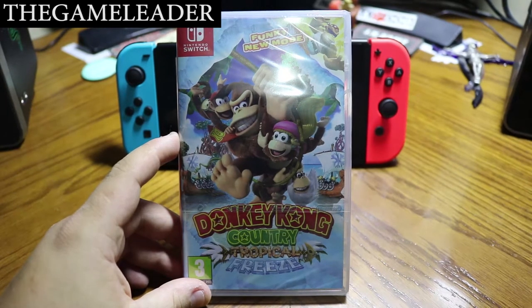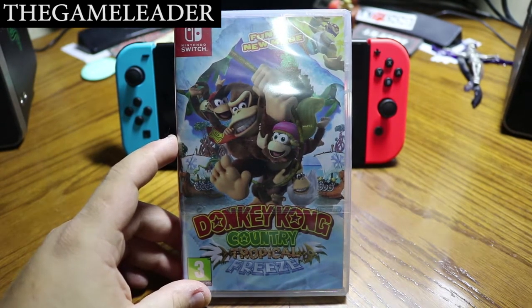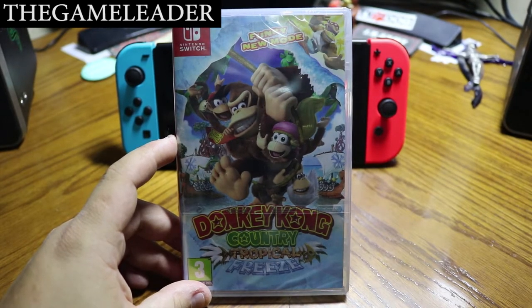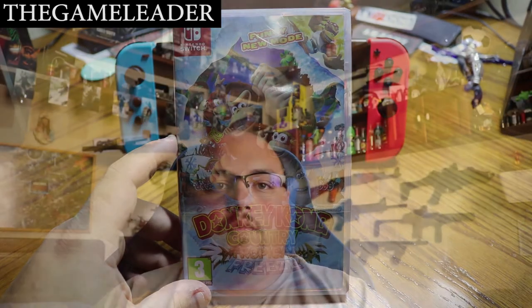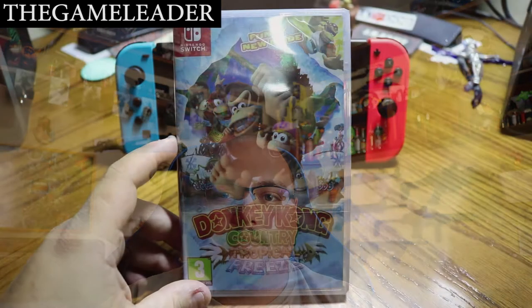Hey guys, the Game Leader here, and welcome back for another unboxing video. As you guys can see, it is Donkey Kong Country Tropical Freeze for the Nintendo Switch. Before I start the unboxing, please take a moment to hit that like button, subscribe, and press the bell button so you can receive notifications whenever I upload a video.